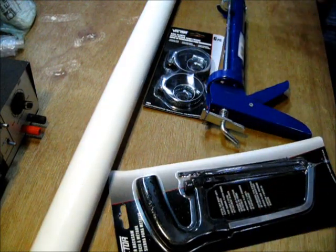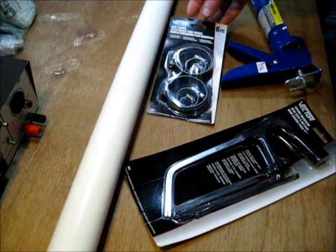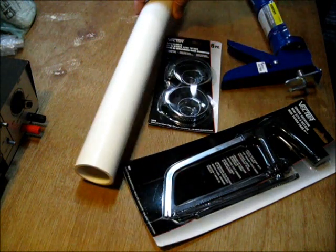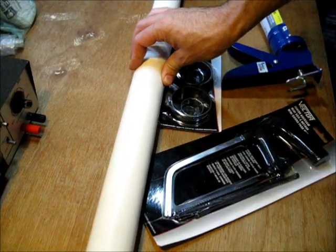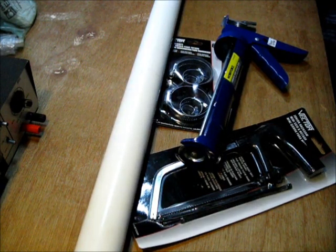Here is everything you need to make a biomass brick press. This is a standard caulk gun — I think this was $1.97 at the hardware store. A hacksaw from the dollar store. Large hose clamps — it's a six-pack of mixed hose clamps, but we need the large ones for this project. And a piece of PVC pipe from the hardware store, I think this was $4 or less. I'm going to make a biomass brick press using these parts.